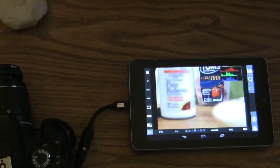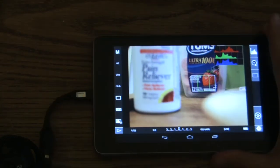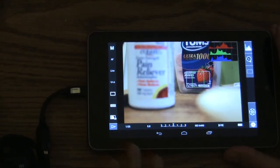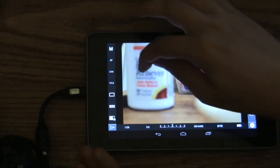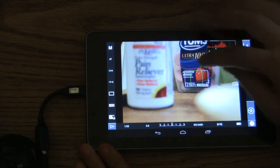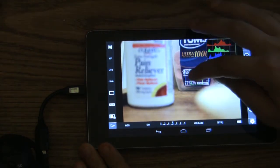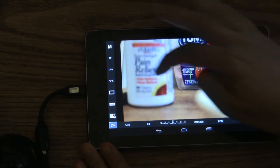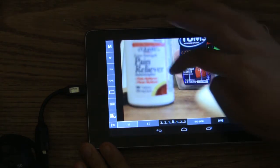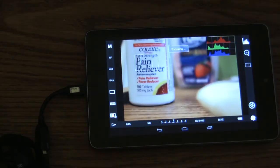I'll just zoom into the screen a little so this can be a little bit easier to see. Let's say I wanted to auto focus over here — just hold down. It's in beta, so sometimes it doesn't cooperate right away. But it's still such a great tool and you can do so many things with this.